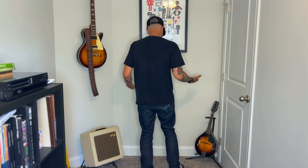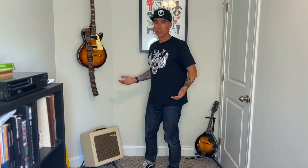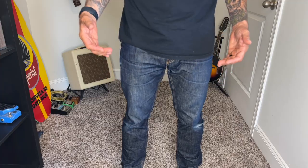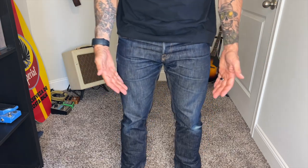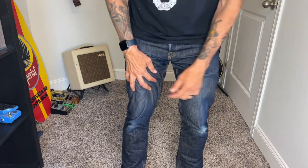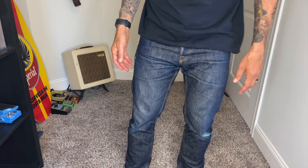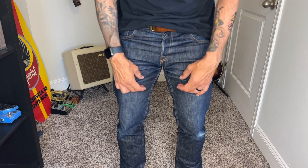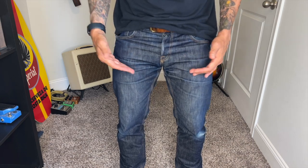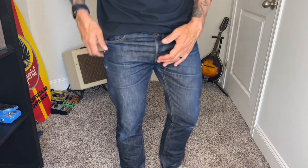Here are the jeans before I wash them, before I do anything else. Just do a quick spin around so you can take a look. Let's take a closer look with the brighter light here. You got your standard knee fades — everyone's going to have these if you're doing anything really. You got your whiskering going on here. You can kind of see a little more of it with the creasing and the folds, but not so much the fade yet. You can see the starts of it.